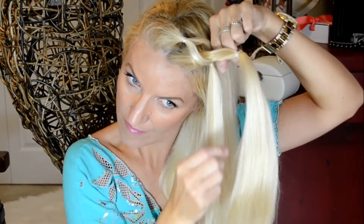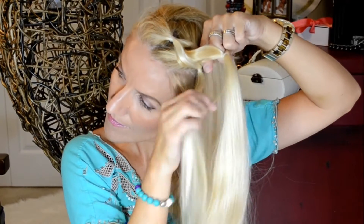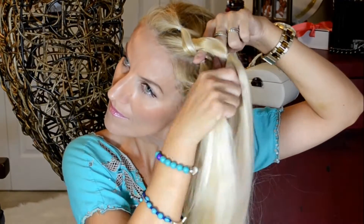Pull another section through the opening and secure it with an elastic. You're basically just going to repeat the same steps till you get to above your neck, and then combine all the hair and secure it with an elastic into the ponytail.